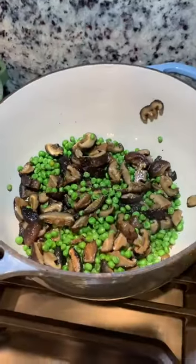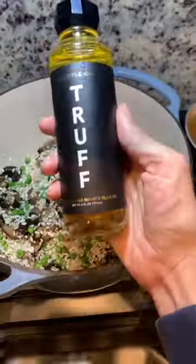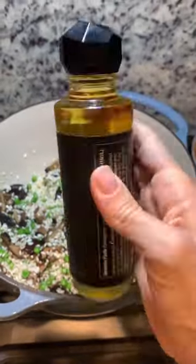Add a little salt and pepper, and then add your risotto. Give it a good stir so the risotto soaks up the really tasty juices from the mushrooms.